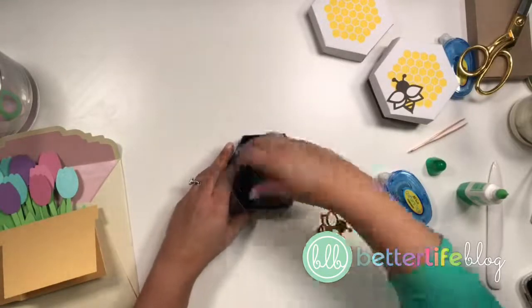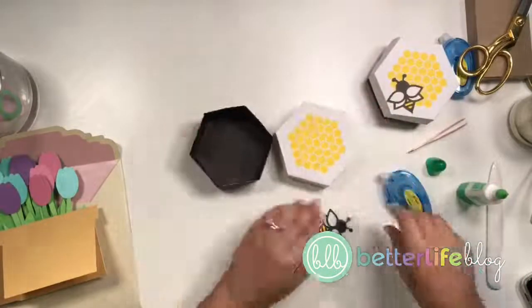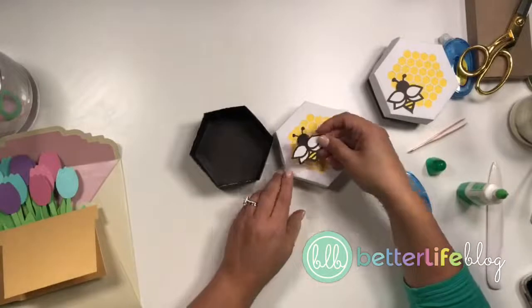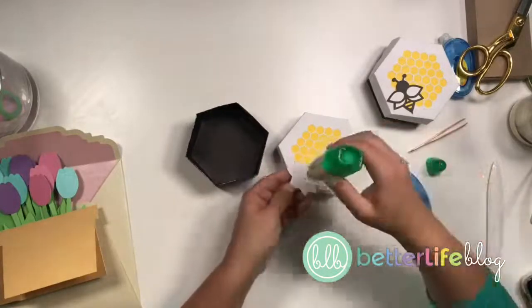Here is the bottom of my box and here is the top of my box. All I'm gonna do now is take my little bee friend and decide where I want him to go. And there it is — so fun! Isn't that cute?